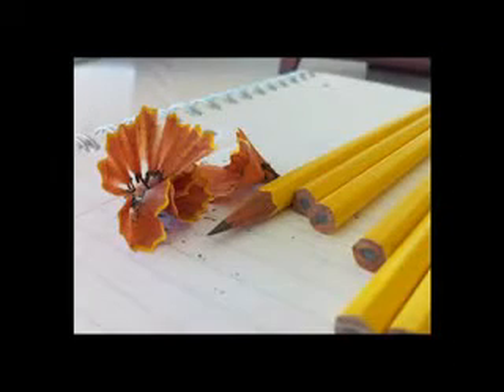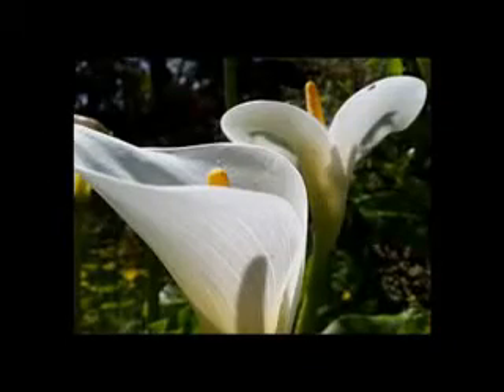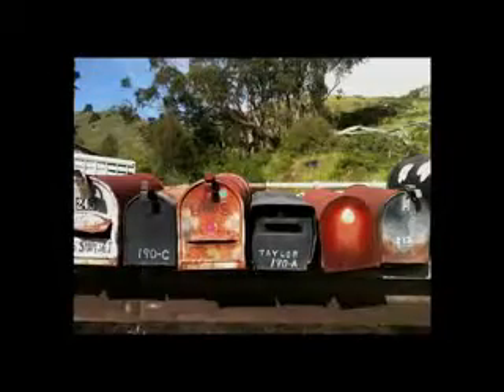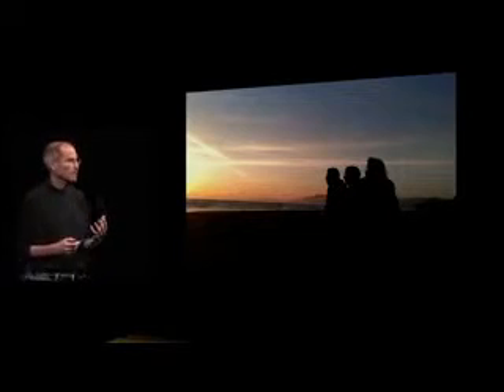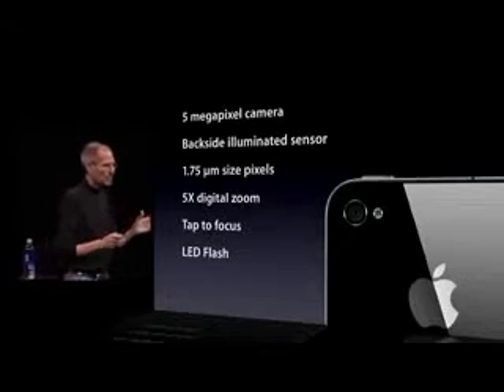These are completely unretouched. These were all taken by our employees — just culled some of the better ones that I saw. That low-light photograph is hard to take with any camera, much less a phone. So we're really happy with the photos we're taking with the iPhone 4. We think we've got a great camera built in.